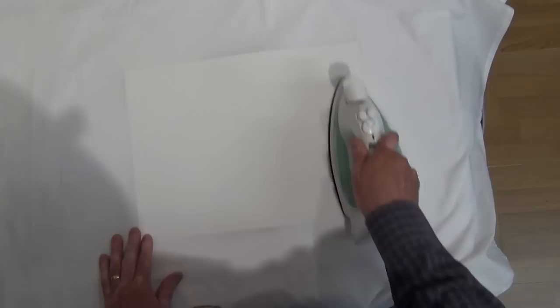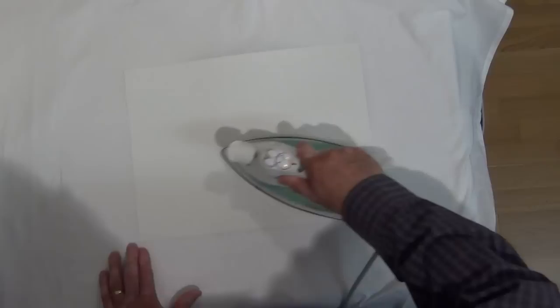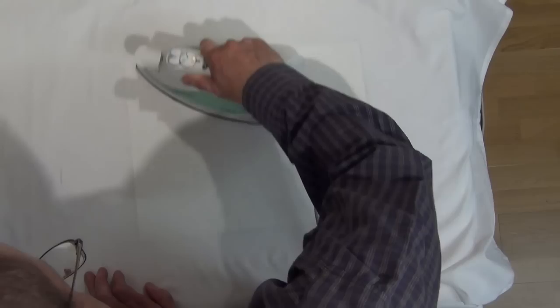So I do it diagonally, then vertically, just taking my time — but obviously I don't leave it too long in one place because I don't want to damage the sheet or the paper. Then I go horizontally like that, and then when it's nice and flat, there we go.